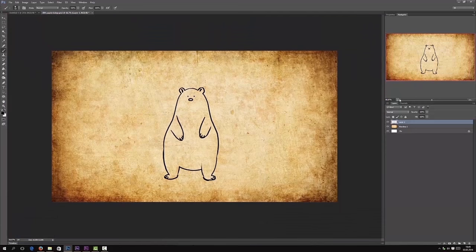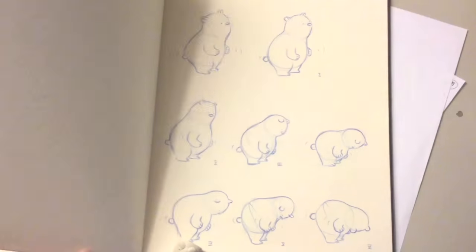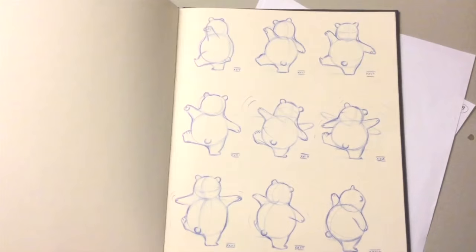Hey, congratulations — we have a bear! I thought about people who are curious about animation and how to draw a character for animation purposes. So the next video will be a little bit more detailed and show you a more professional way to draw a bear.